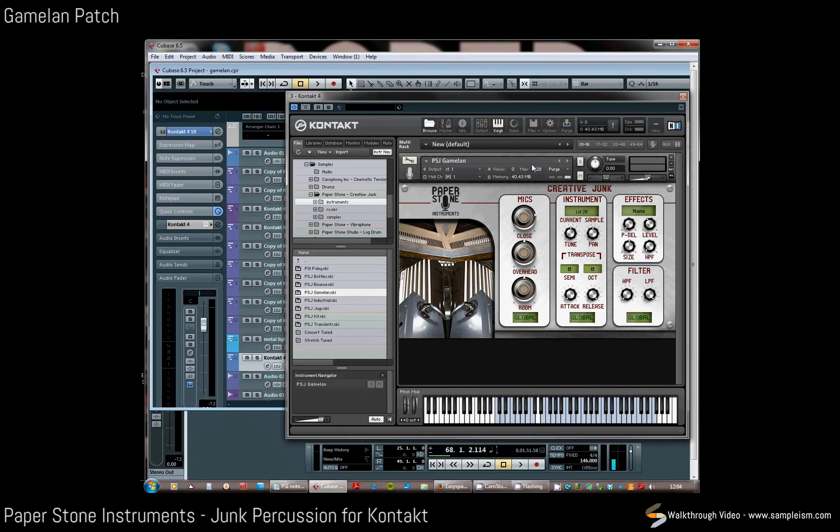The gamelan section was made up of all the more musical, more tonal objects which had perhaps more of a pitch, or maybe just more of a sound of the gamelan. The lowest octave has more of a junk sound to it but still retains some of that gamelan flavor which defines this section.